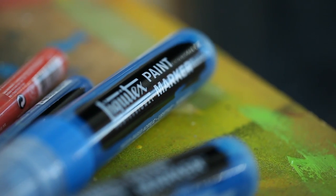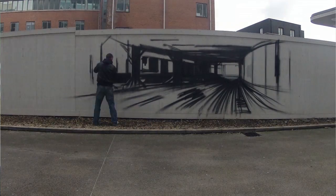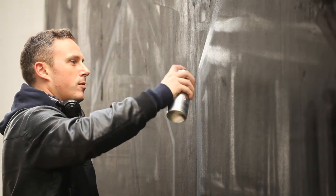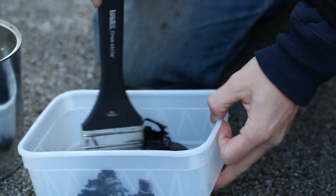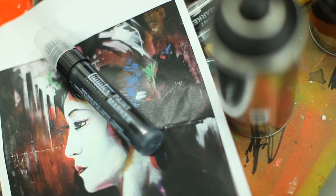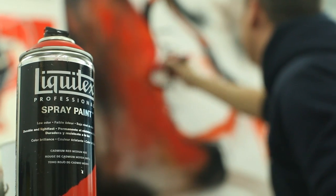My name is Dan Kitchener and I'm here to try out the new Liquidex paint markers. I've done two pieces. I did a large wall piece outside, probably about 20 feet, using spray paint, acrylic with brushes and the new paint markers, and then I've come inside and did a canvas piece with mixed medium again.